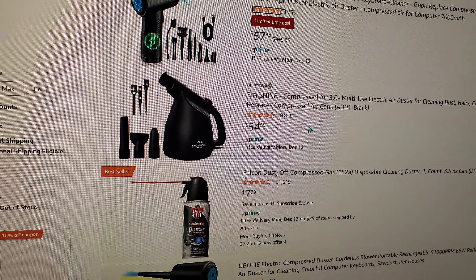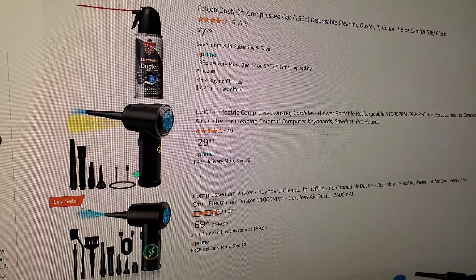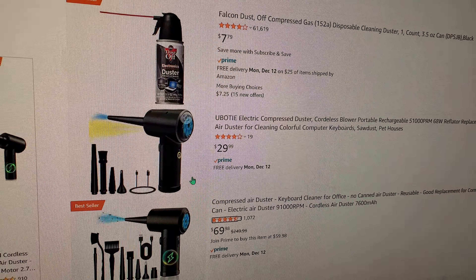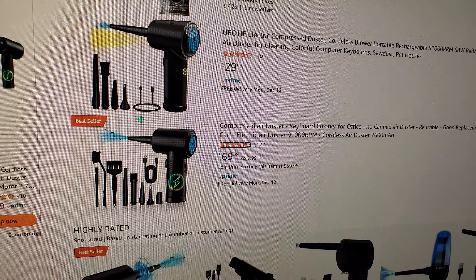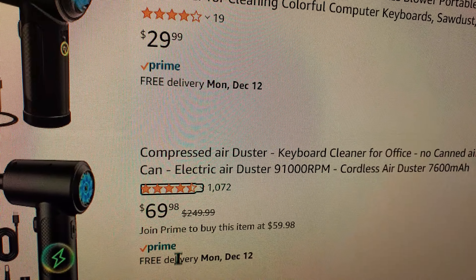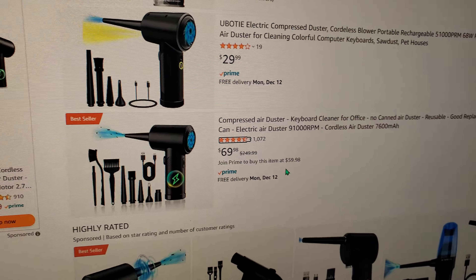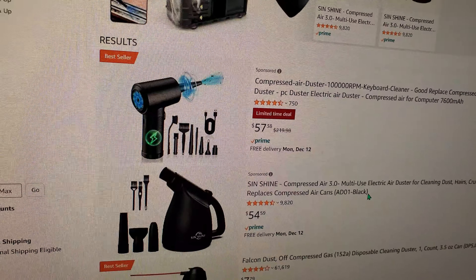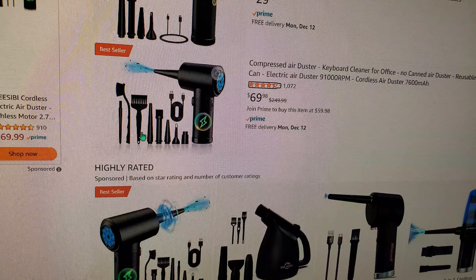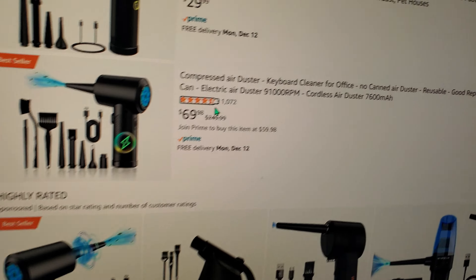You got other options — there's one for 60 bucks, one for 30 bucks. They all have attachments. But this is the one I actually bought — it was $250 originally, now at 70. If you join Prime you can get it for 60, which is what I paid. There's another one going for almost the same price with similar attachments. The reviews are pretty high.